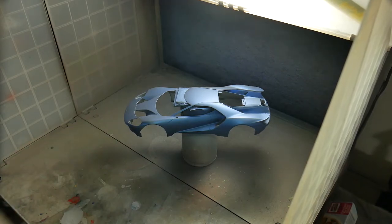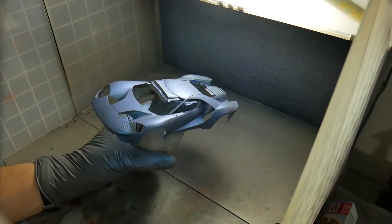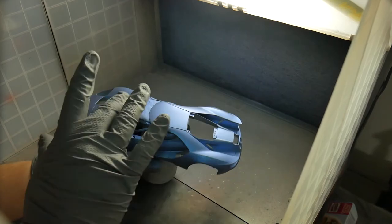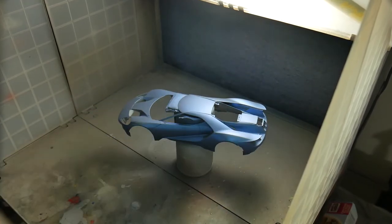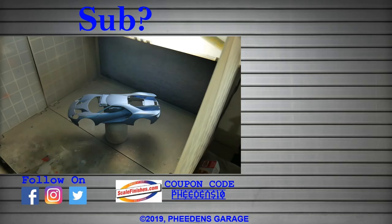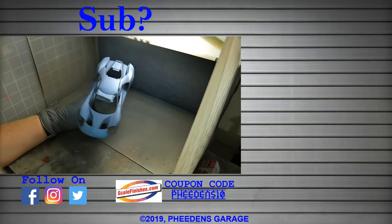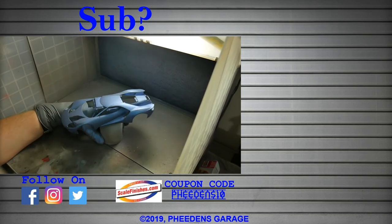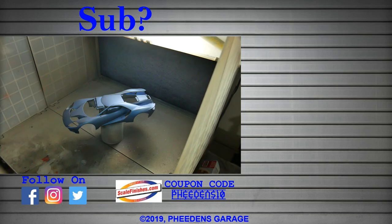All right, first coat is on. That's pretty good. It's definitely going to need a wet sand and another coat because it went on kind of rough. The PSI was whatever, but it's going to need another coat. It's going to need a wet sanding and then another coat of paint, but that is to get us started. There we have it — first coat is on.